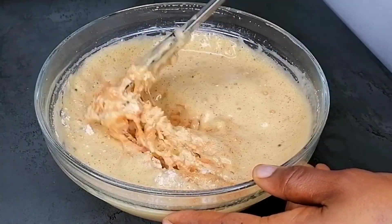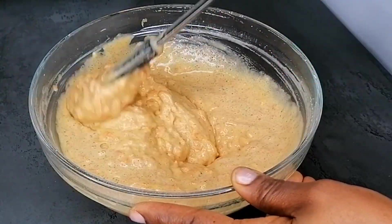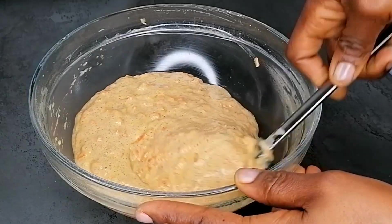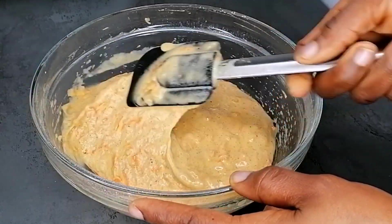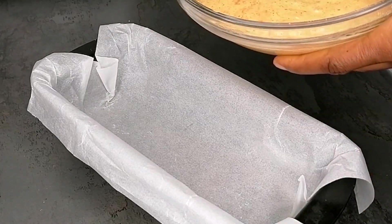At this point make sure your oven is preheated. I've preheated mine to 180 degrees. Never place your cake in an unpreheated oven — make sure the oven is hot before placing your cake in there.